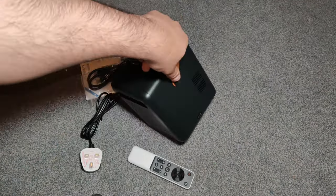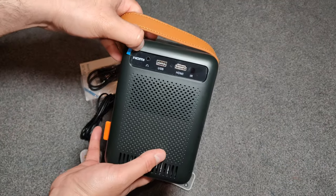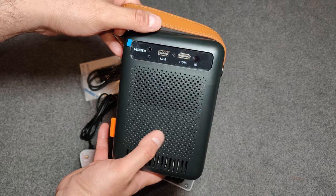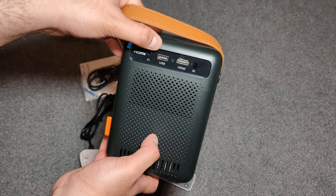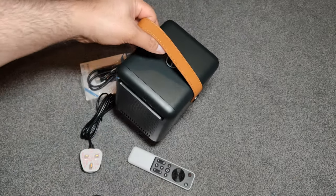You can see here that's where the mains plug goes in to power this up. At the back it has a 3.5mm headphone jack so you can connect a soundbar to make the sound quality even better. You've got more ventilation here so it doesn't overheat. It also has a USB-A port and a HDMI port as well, for if you want to play games on it.